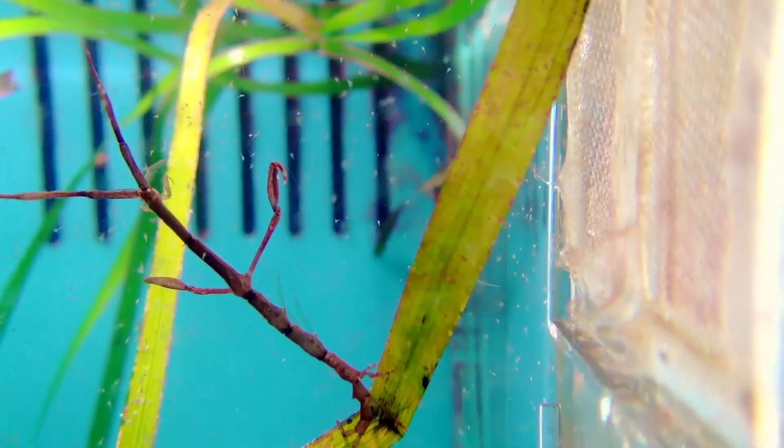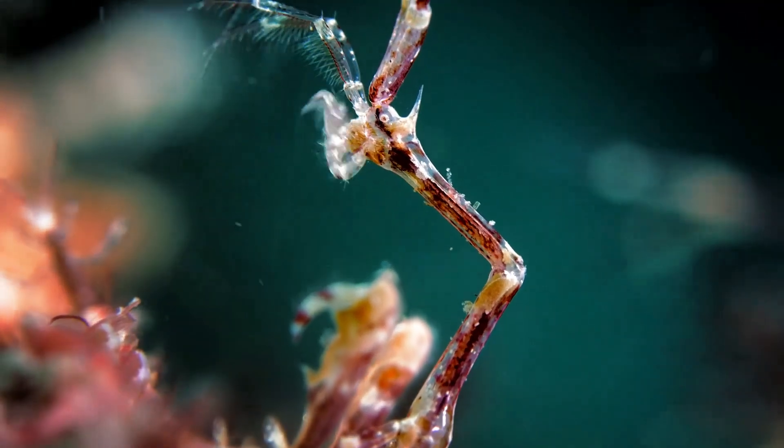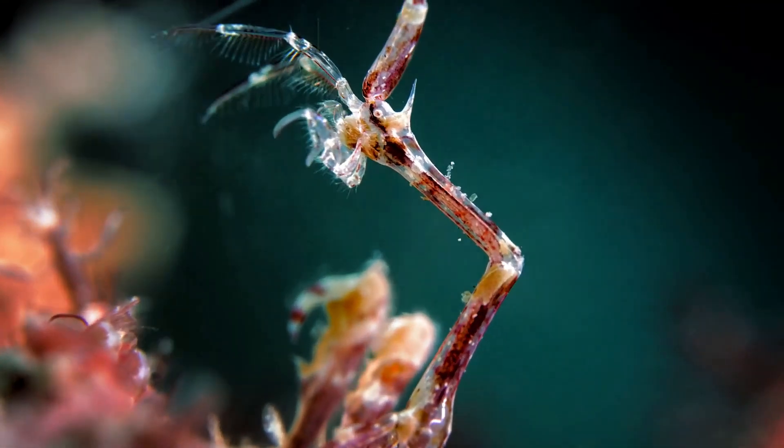The rear legs grasp and hold onto algae or other surfaces. They have 2 pairs of antennae that may be used for retrieving food.